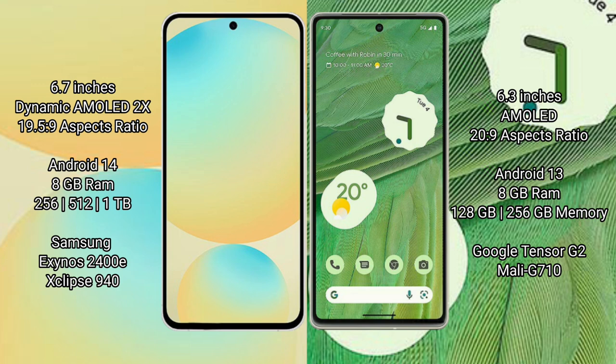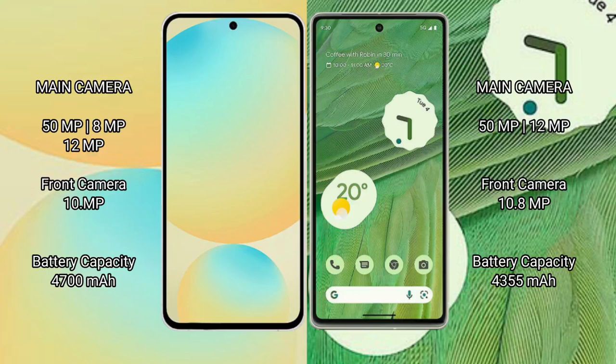Google Pixel 7 comes with 8GB RAM, 128GB to 256GB internal storage, Google Tensor G2 processor and Mali-G710 GPU. Samsung Galaxy S24 FE features a rear triple camera setup: 50MP plus 8MP plus 12MP, and a 10MP front camera. Google Pixel 7 features a rear dual camera setup: 50MP plus 12MP.